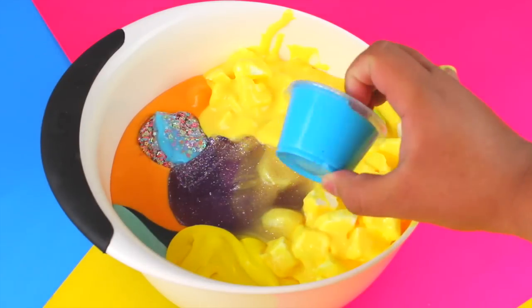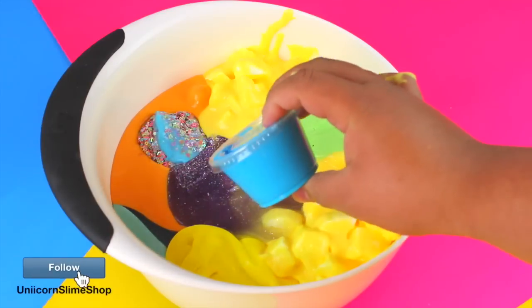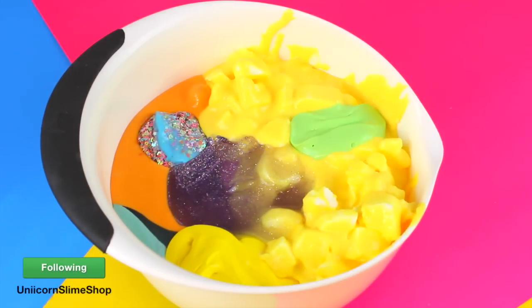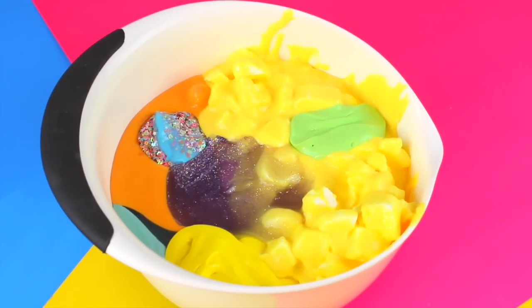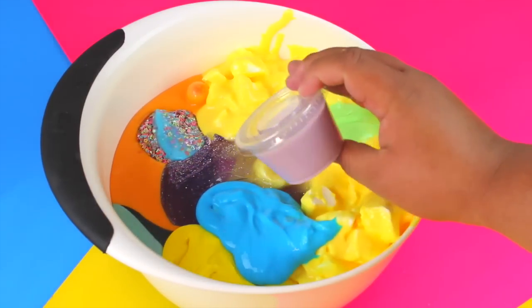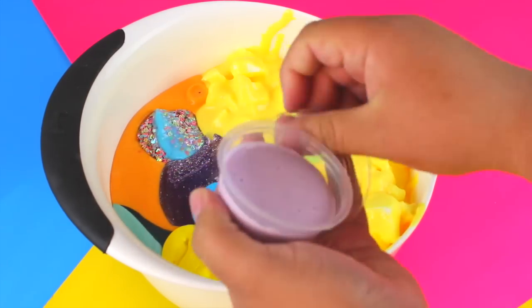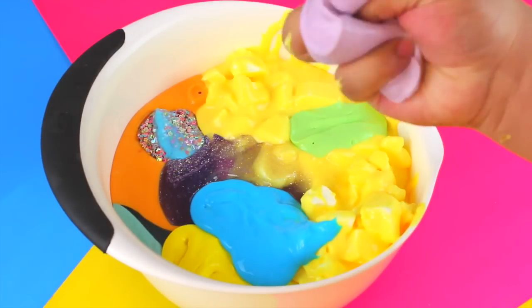Then I have this neon blue slime — this is basically just a regular bubblegum slime, but I used it for a video on my Instagram slime account. This one is also a leftover from my slime Instagram account — it's for the unicorn frappuccino, so I'm going to throw that one in there as well. It's just a regular bubblegum slime mixed with a fluffy slime.